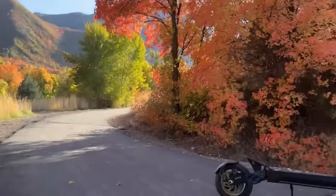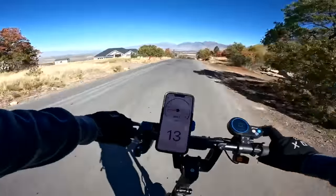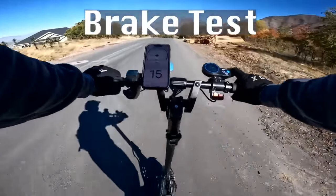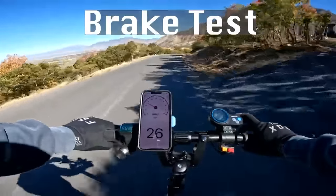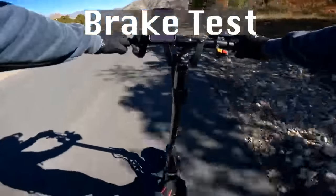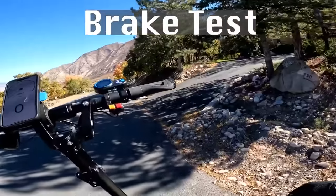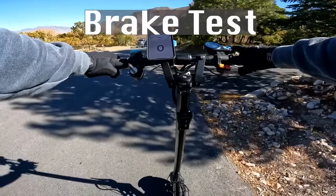Now it's time to test out the dual hydraulic brakes. You can pick this up with mechanical brakes for $150 less. Brake test - the right control controls the front, left controls the rear, and the regen is set to zero out of five for this test. Going 26 miles an hour - three, two, one. Stopped within about 30-40 feet. No skidding of the tires - really smooth, nice controlled braking.